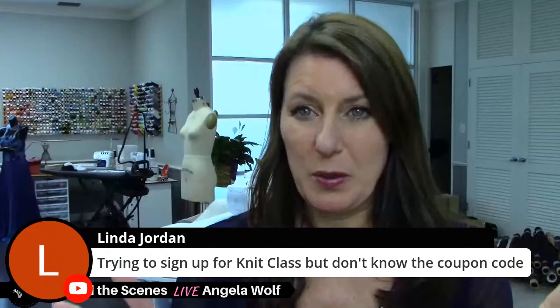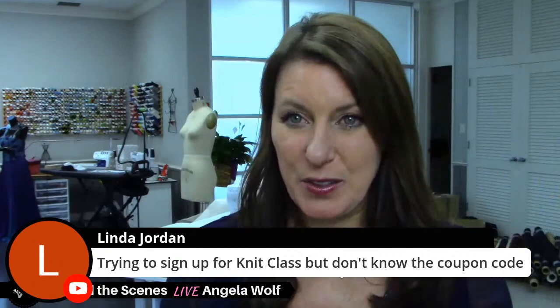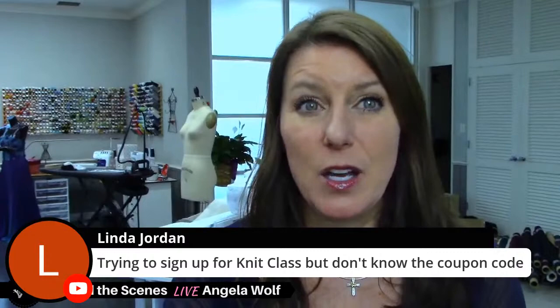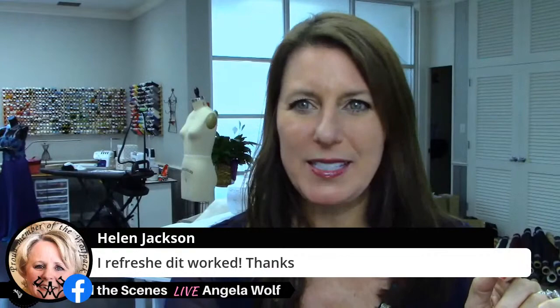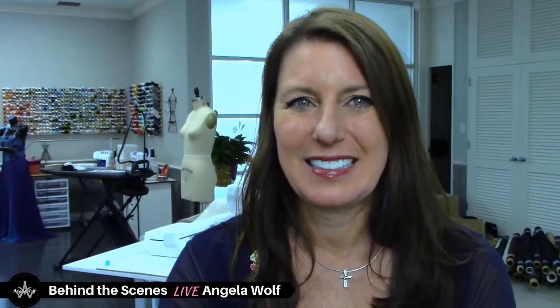If you're trying to sign up for the Knits class, there are two different coupon codes. If you're an ASG member for Saturday's class, message Mary. If you're a Fashion Sewing Club member, the code is in the Fashion Sewing Club. For the Essential Guide to Sewing Knits on the Angela Wolf Academy site, the coupon is only for Fashion Sewing Club members. You can always email me and I can find it for you.